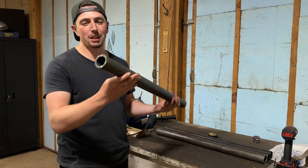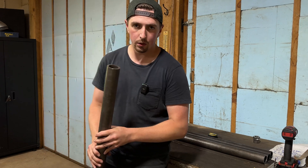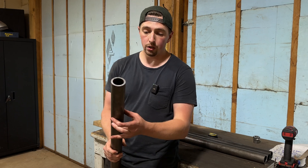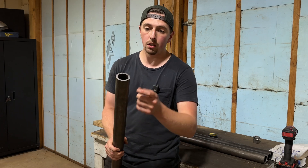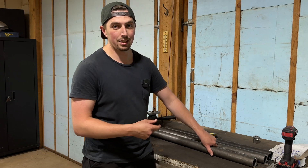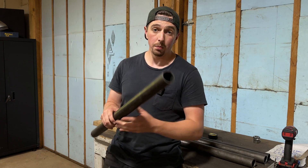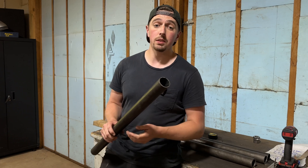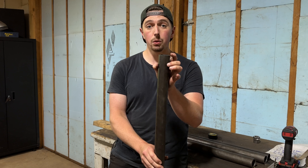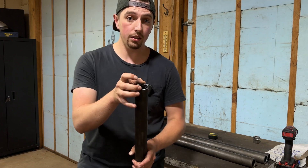We got the DOM tubes sorted out. For the lower links I'm running two inch outer diameter, quarter inch wall thickness — big and beefy so I can slide those over rocks with confidence. For the upper links, to save cost and weight, I'm using DOM again but at inch and three quarter outer diameter with 120 wall, which puts the inner diameter a little larger than inch and a half.